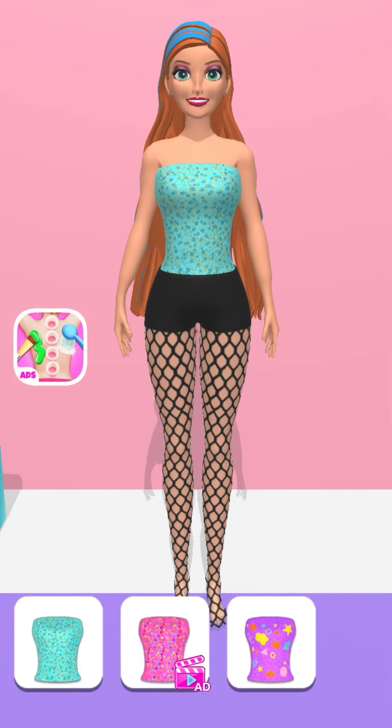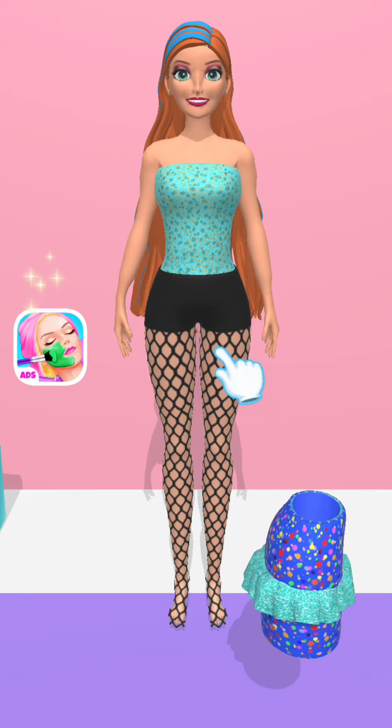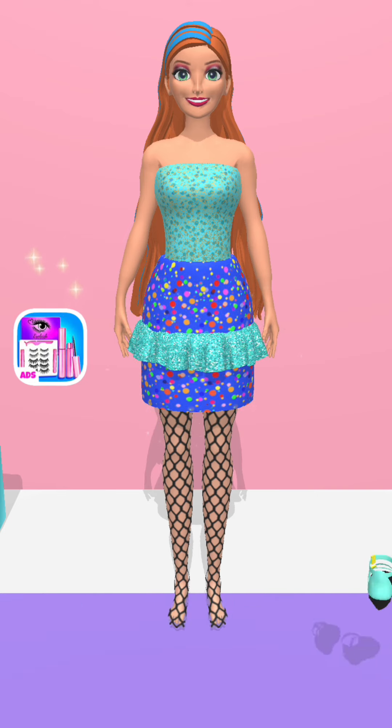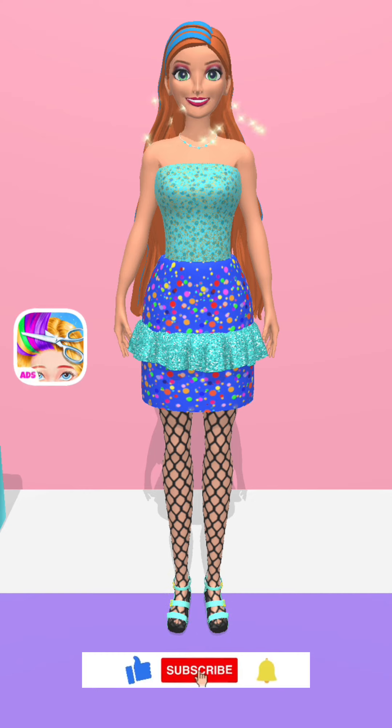It's dress up time! Good job! Fabulous! Nice! Beautiful! Wonderful! Great! Aha! Wow! Oh yeah!